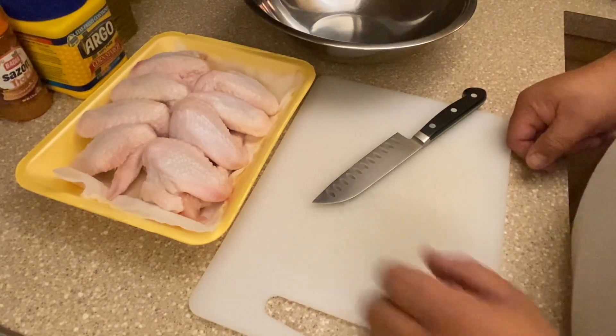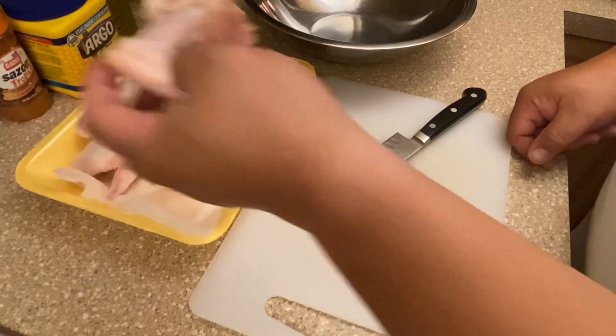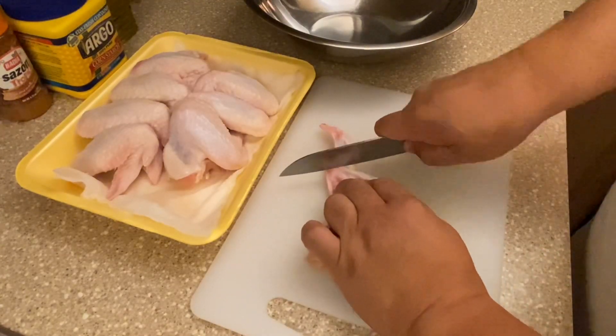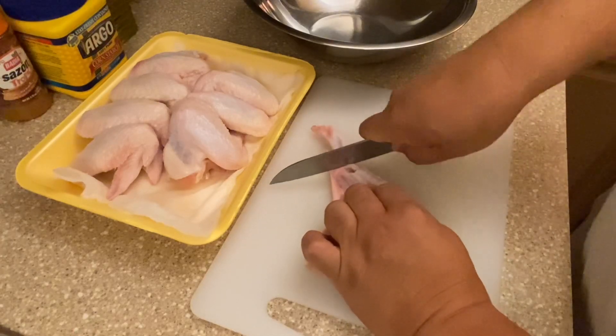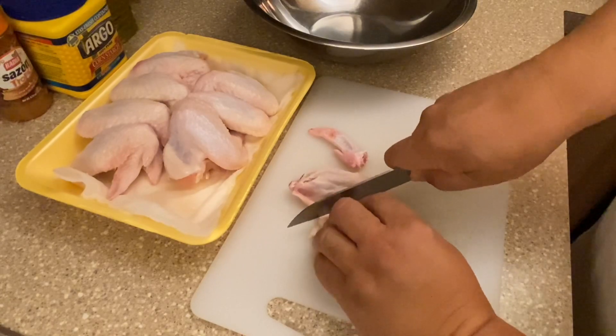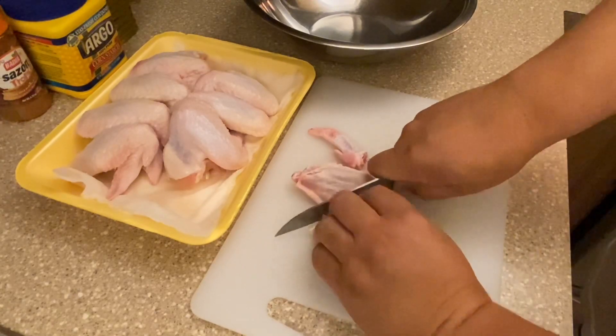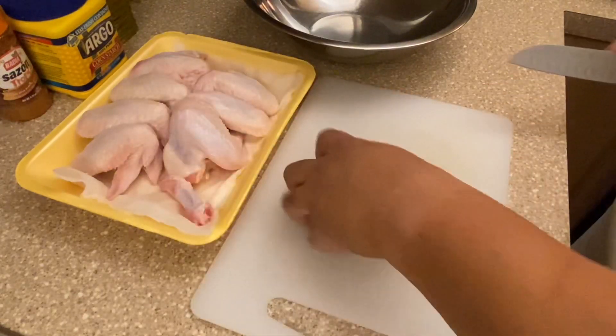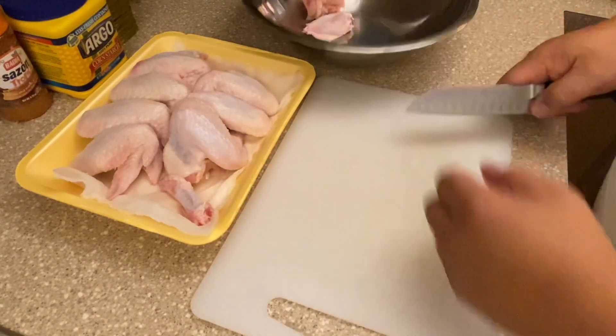I'll show you how to prepare the whole wings. We're going to take the wing, cut off the tip right there, and then cut at the second joint between the drum and the flapper. We'll keep the tips for stock.